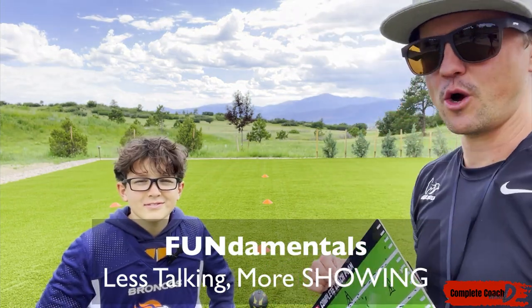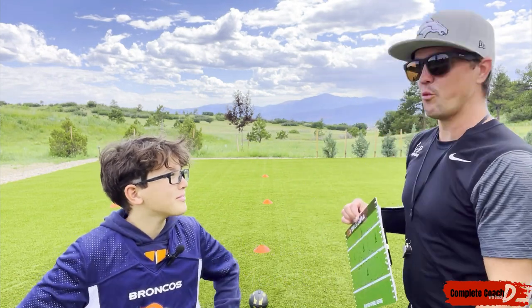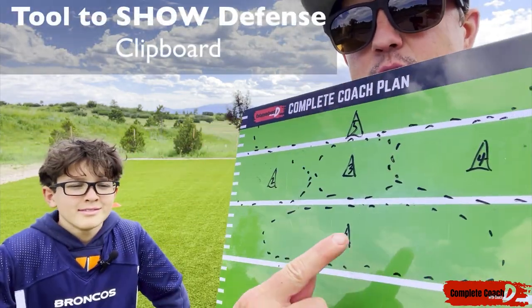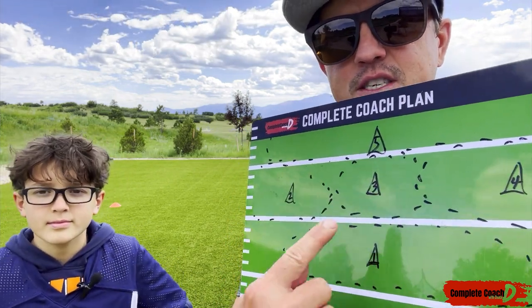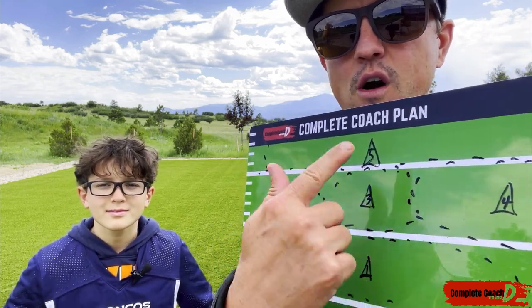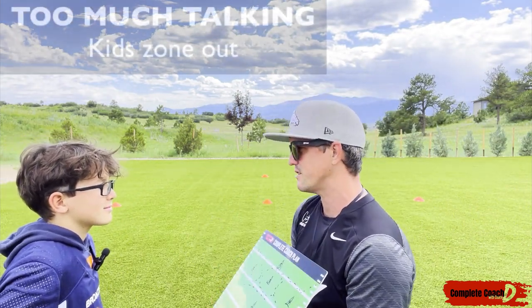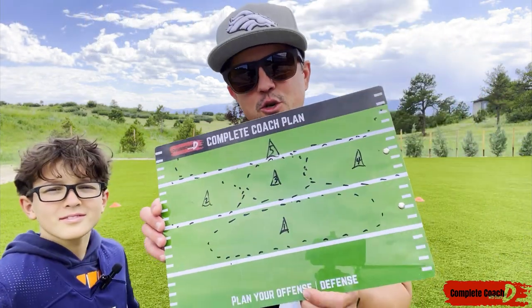First tip: do less talking and more showing — from 3K all the way up to 8th grade. Do they even know what's going on when I start talking? Nope, not at all. Put your formation out here in cones. For example, on my clipboard I've drawn it out: a middle linebacker about three yards off the line of scrimmage, another middle linebacker, two cornerbacks, and then number five. If I just stood here and talked, would that really register? No — you sure wouldn't.